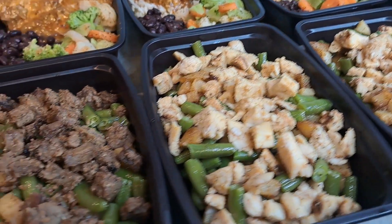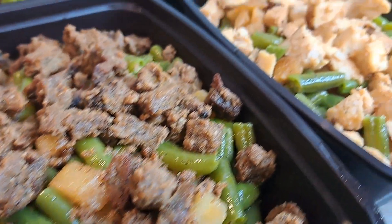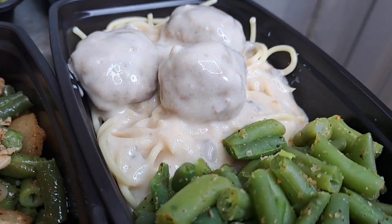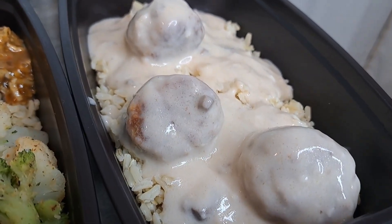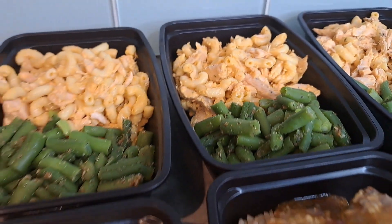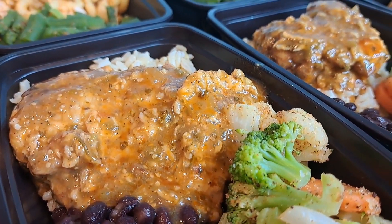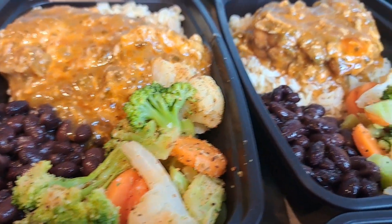Alright, here we go. We've got steak with a potato and green bean hash. I did some chicken. I had some turkey meatballs with spaghetti noodles. I did a couple with just rice. We've got our salmon, mac and cheese with green beans. And then we've got that delicious chicken, black beans, and veggies.